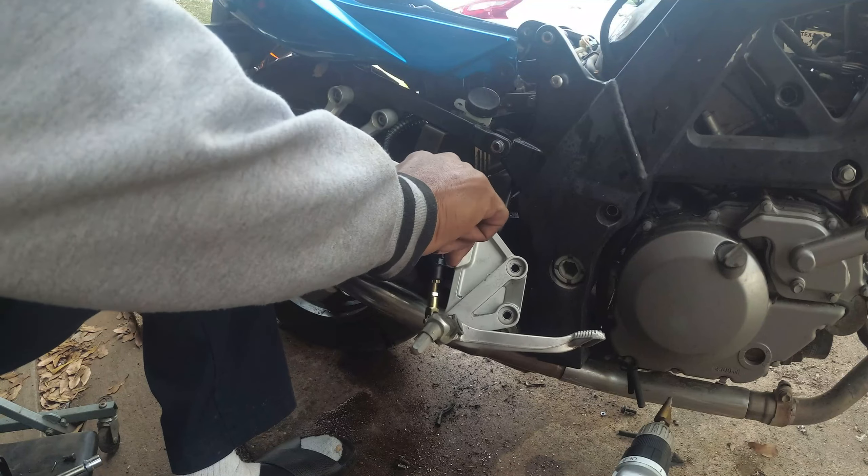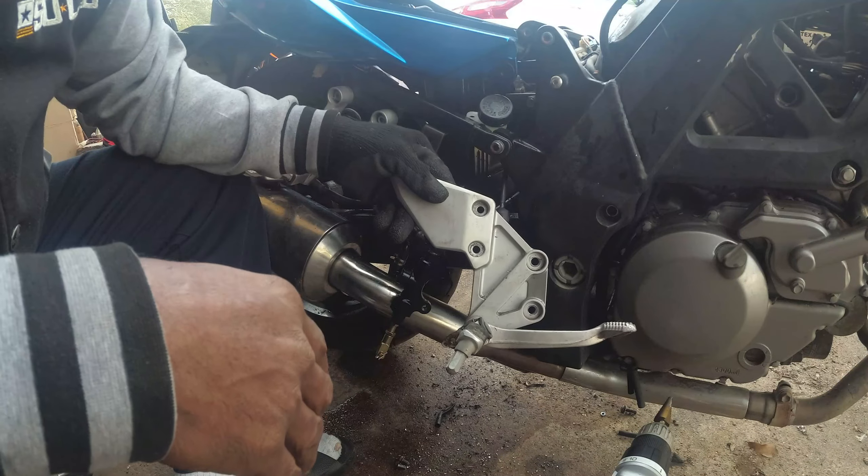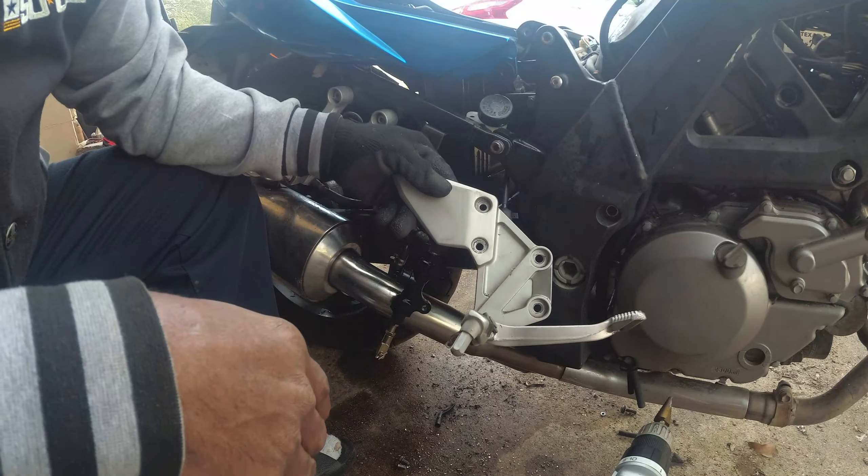Let's see if we can get it together. All you're doing is putting it in the back and then tightening them down. The holes usually line up on every one I've ever done — they've never been way out. But I think this one is going to be out. Yep, I may have to drill this.